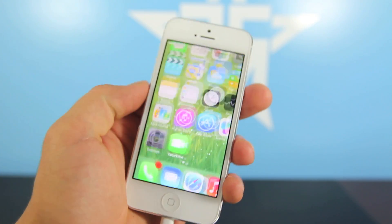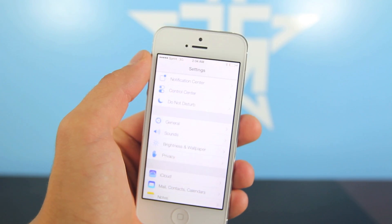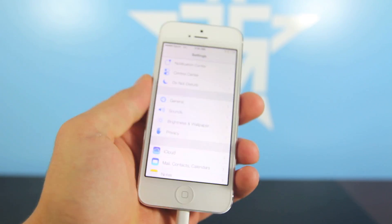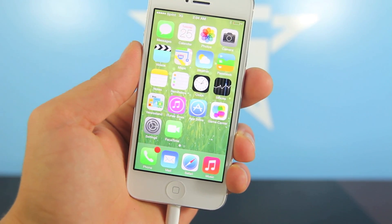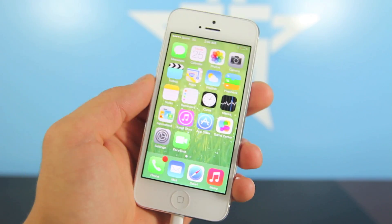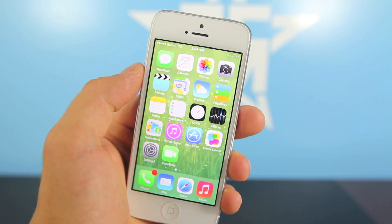If you are on iOS 7 beta 1, in this video I will show you guys how to update to iOS 7 beta 2 flawlessly. It's so easy anybody can do it and there are absolutely no surprises — it's a very fluid process. All you have to do is make sure you are connected via Wi-Fi, so go ahead and enable your Wi-Fi connection.